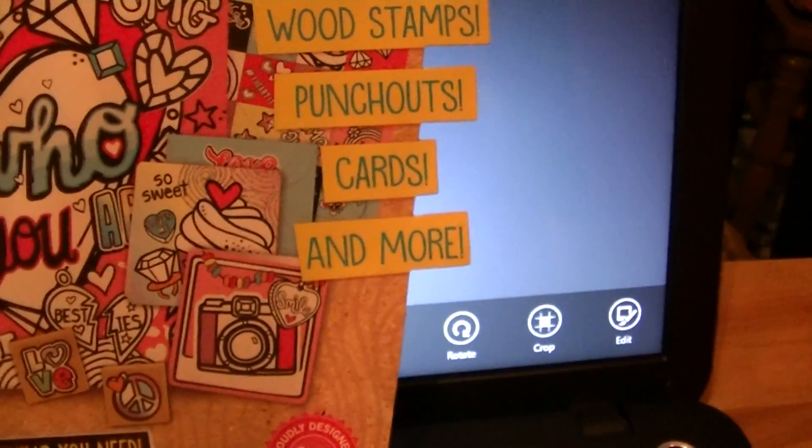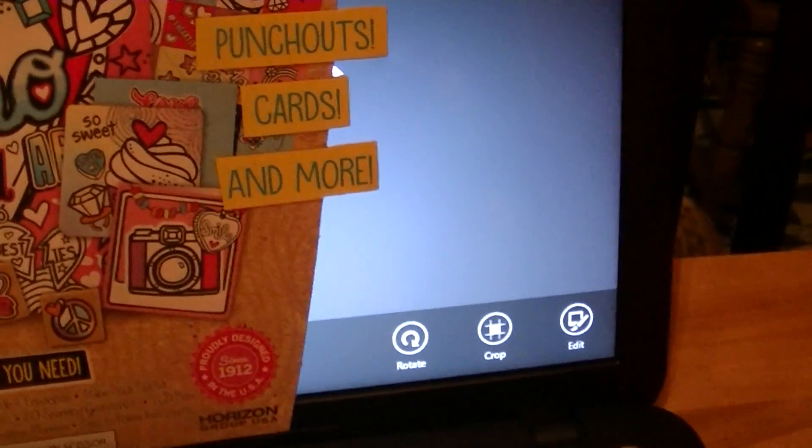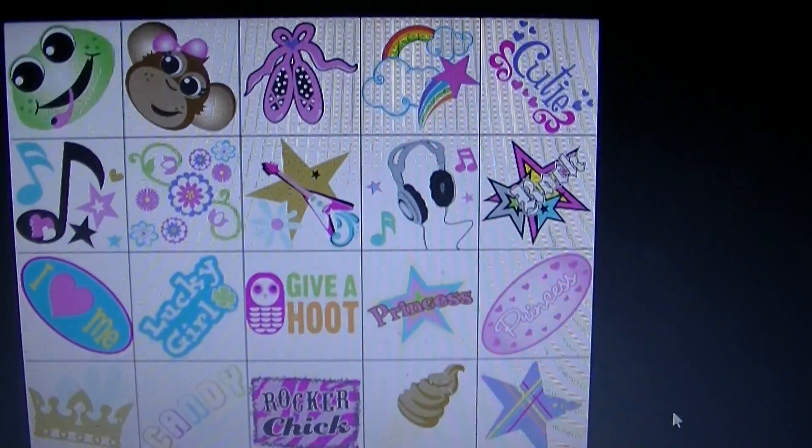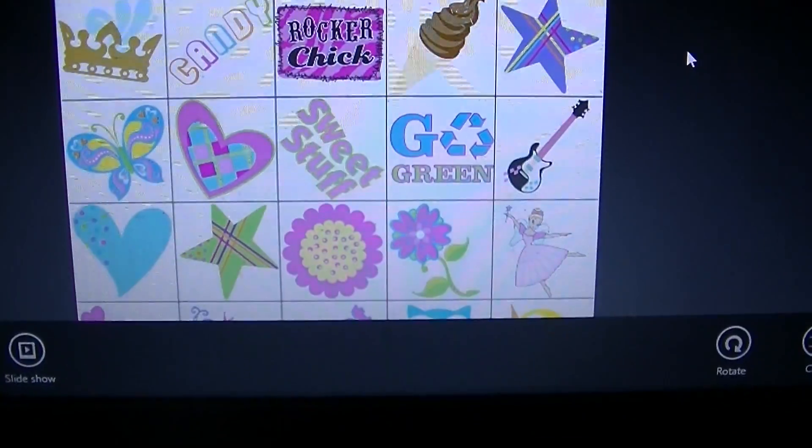You get gemstones and a scrapbook. On the CD, here's some of the clip art that you get off of the CD. You get a case. I'm gonna show you the case over here. Here's the case that it comes in, and you can put all your stuff back in the case when you're finished.